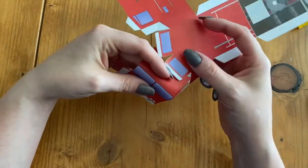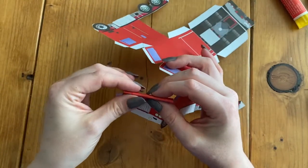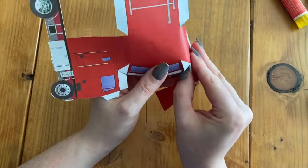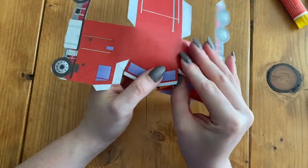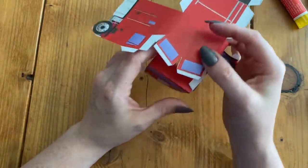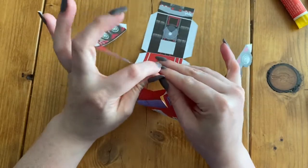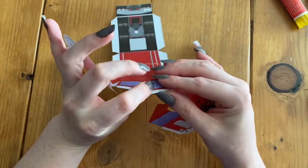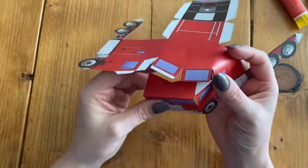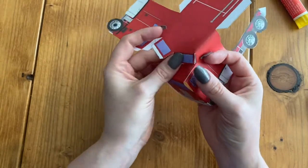I think I also need to fold right on this line where there is the windshield. And then we have our glue tabs here that will need to be folded. Now these two windows — we're going to fold on this black line and then fold back the glue tab. We can kind of see that when we do our semi, these will all get put into place.